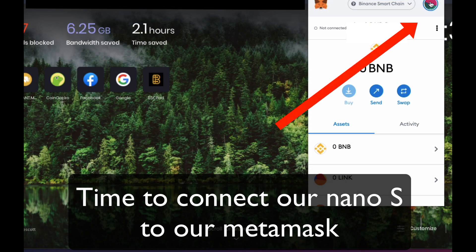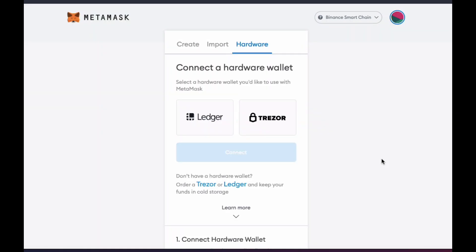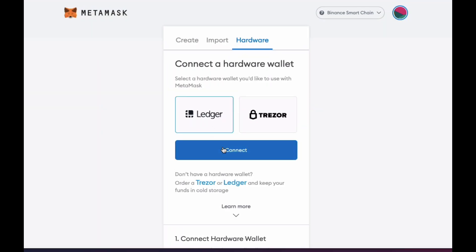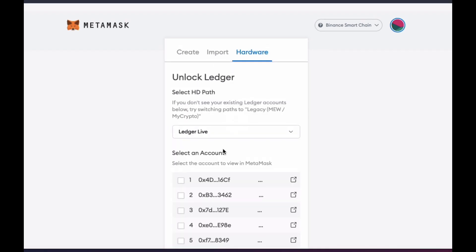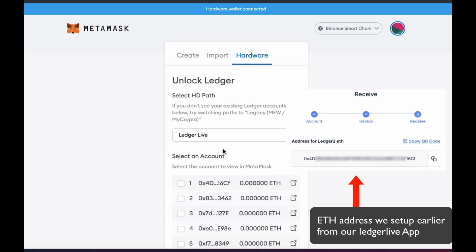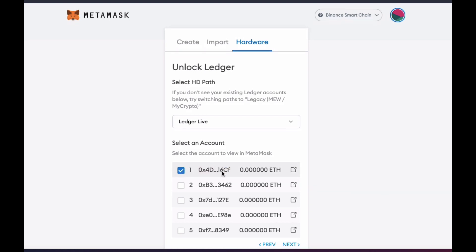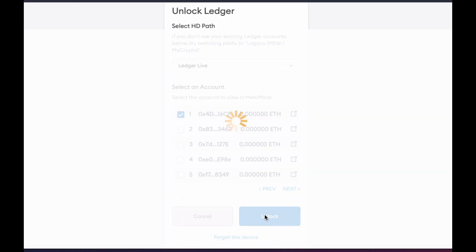Now it's time to use your MetaMask and connect to our freshly set up Nano Ledger S. Click Account, click Connect Hardware Wallet, then Connect Ledger. Select the account you created earlier on the Ledger Live app. Here's the screenshot — the one I created. And Unlock.